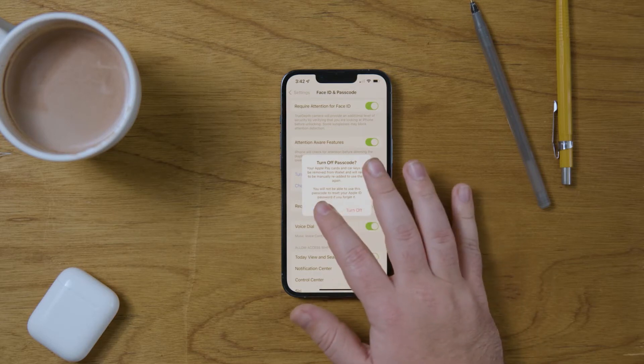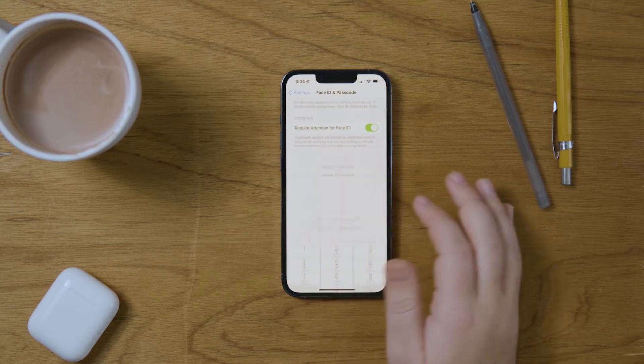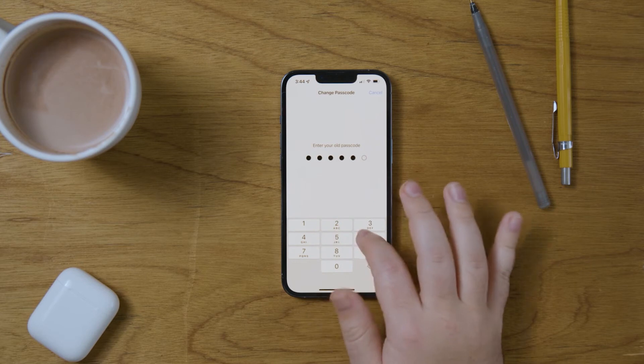To change the passcode, press 'Change Passcode' and then enter your current passcode. Now you can set a new passcode.